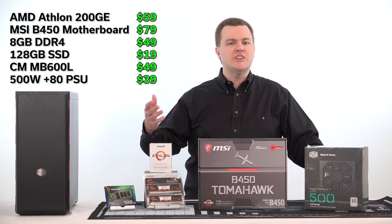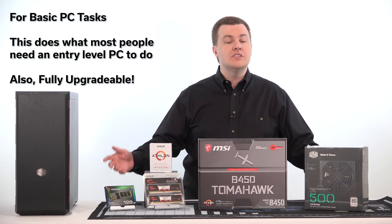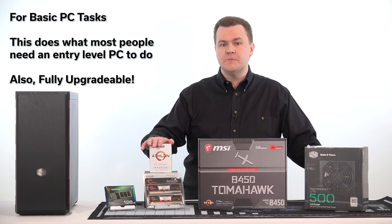This machine handles email, spreadsheets, web browsing, watching videos, editing images — not really editing videos — and playing games. The Vega 3 graphics are reasonably far superior to Intel's integrated graphics at this price level.